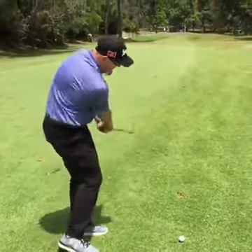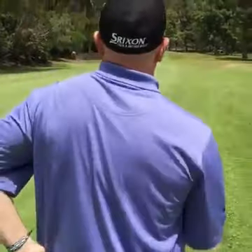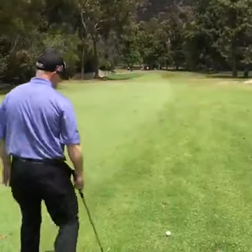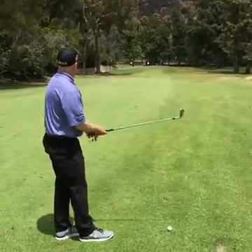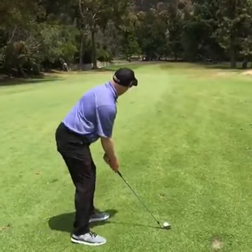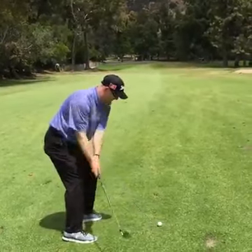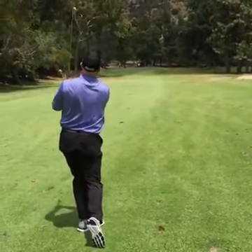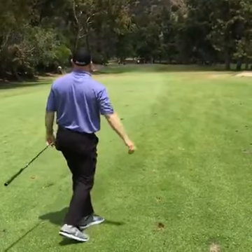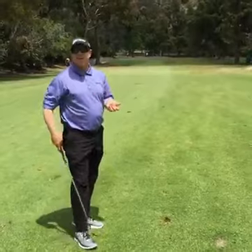My routine would be to come back behind the ball, look at the target, figure it out. I've been doing the same routine for the last 20 years, just about. I'd walk in to the side, take my grip, put my club face and my foot down, look at the target, spread my feet, take a waggle, and then hit it. I even have the same finish routine where I drop the club and fix the divot.